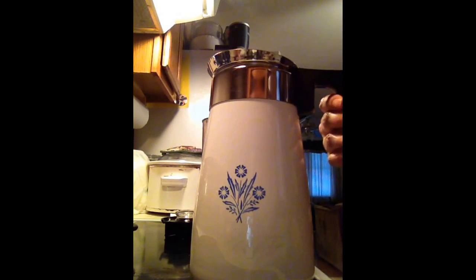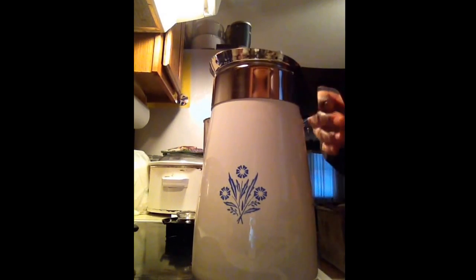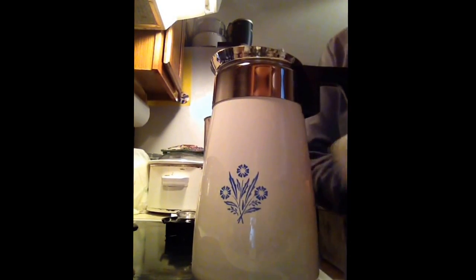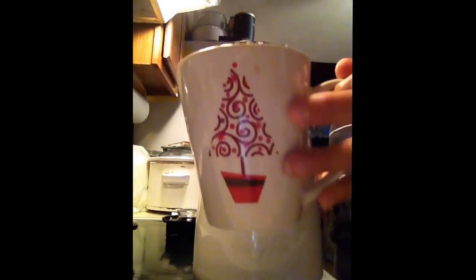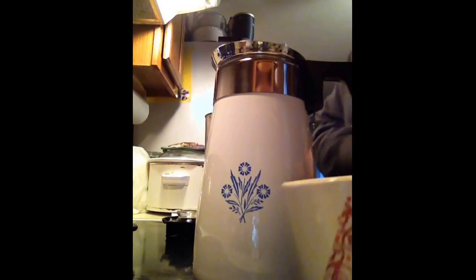Good morning. I'm going to make some percolated coffee on the stove. I have used this cup to measure my water because I want to have two cups of coffee, so I fill the cup to the top with water.